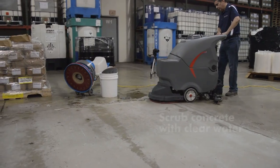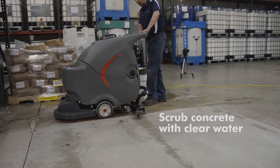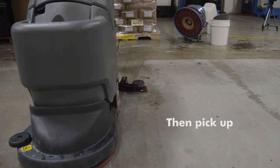The next step to make sure that we have the concrete floor completely clean and remove all the residue is to scrub the floor using an auto scrubber with just water. We are going to scrub the floor the best we can, removing all the residue, and thereafter we are going to apply ultra densifier to this floor.